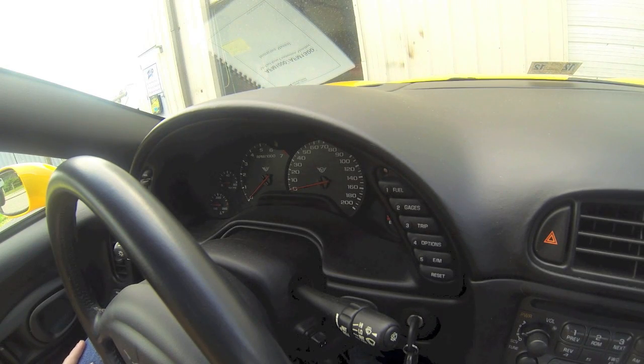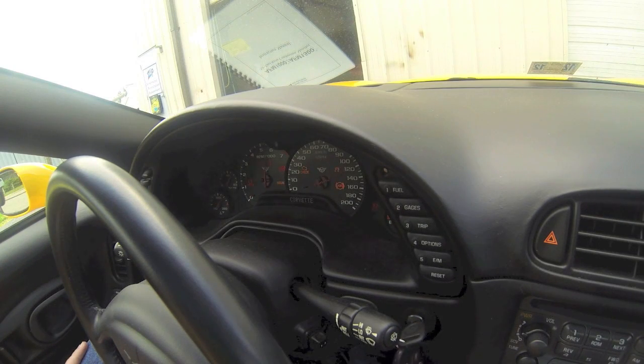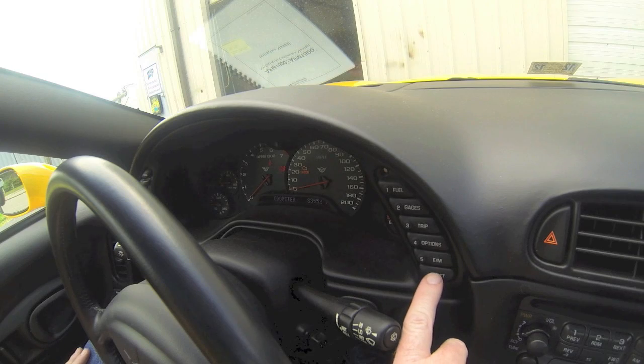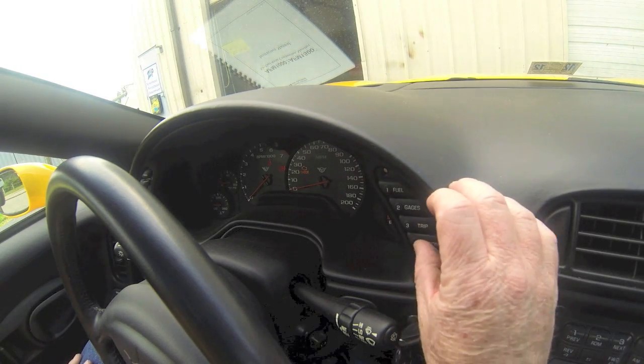Your car was originally set up so that you could check your codes through the DIC. First thing you're going to do is turn your ignition key on without starting the car. If you see at the bottom of the DIC you have your odometer displayed, you need to hit reset if there's anything else like an open door or anything else displayed, so that it comes back to your odometer. Once you've done that, you're going to hold down the options button.